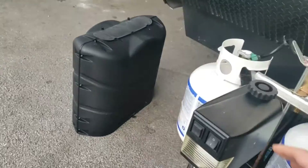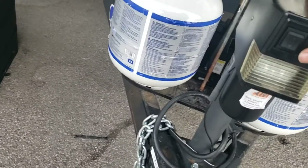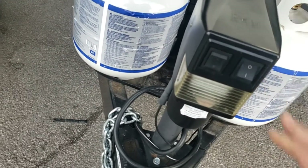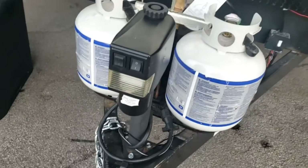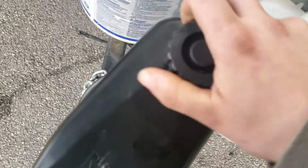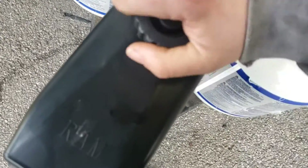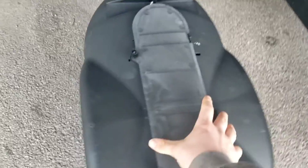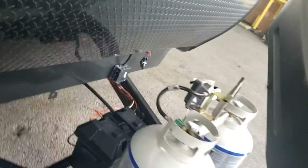Coming around, you've got a power tongue jack with a light. That beats hand cranking every day, especially on a larger trailer. There's also a backup manual crank port in that compartment in case you lose power to the jack. The propane tank covers just slip right on.